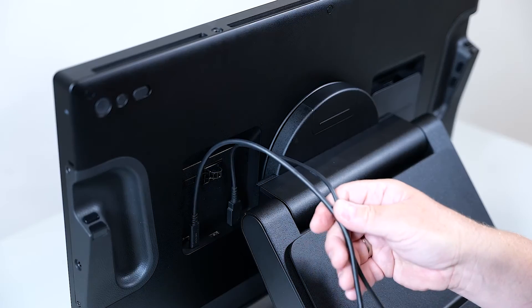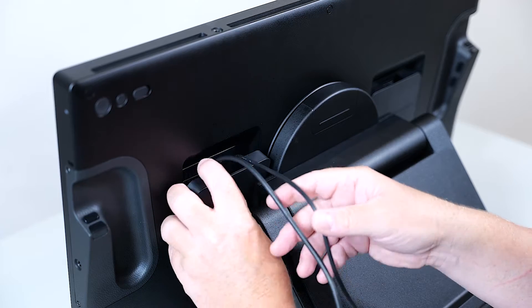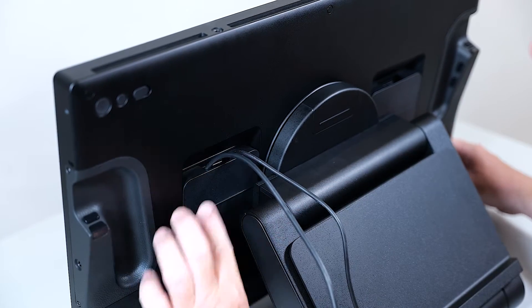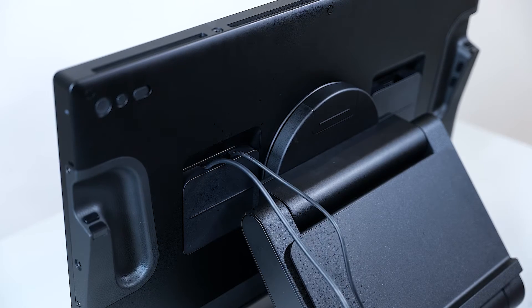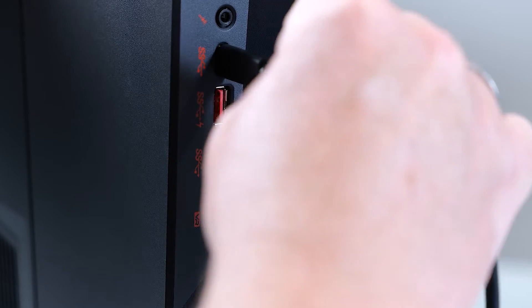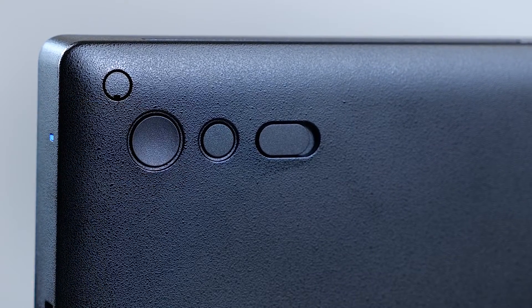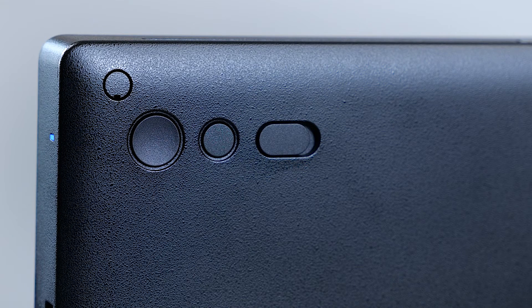When properly attached, please put the back cover on and slide it down so that it snaps in successfully. Now I connect the USB-C plug to the USB-C port on my PC and use the power button on the back side of the Cintiq Pro 27 to switch it on.